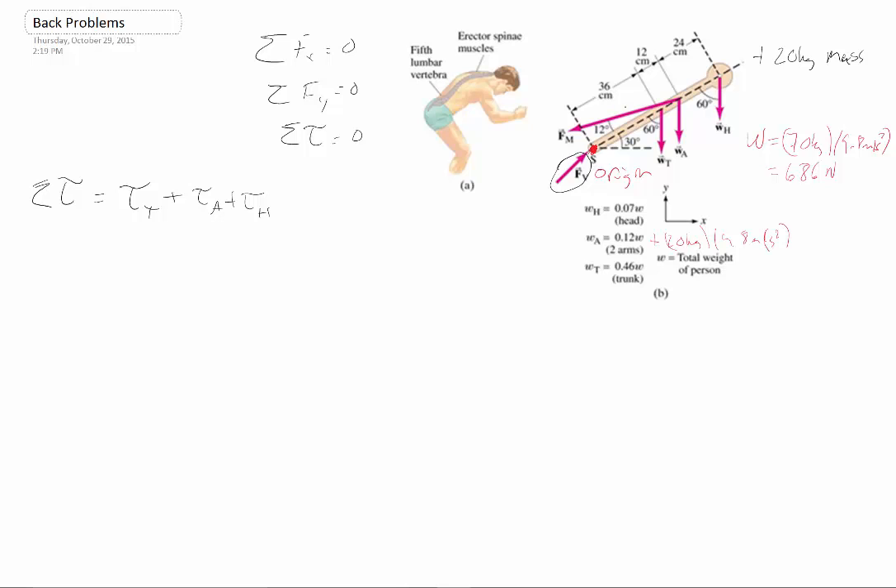I want to point out the correct sign convention. If you notice, the weight of the torso — if I draw a circle around my origin — is actually going in a clockwise direction. That's true for all of these weights, so all of those should actually be negative. The only positive one is Fm, the muscles, because that's going to go in a counterclockwise direction around our origin. So we have all of those torques, which of course are equal to zero.